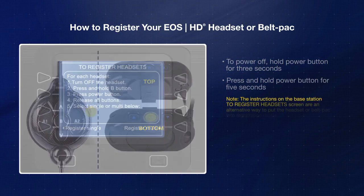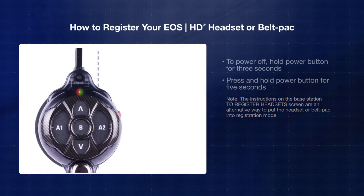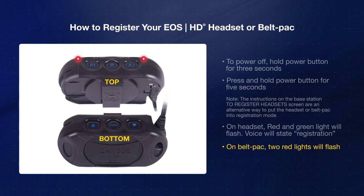Please note that the instructions on the base station's register headset screen are an alternative way to put the headset or belt pack into registration mode. You will see a flashing red and green light above the headset control panel and hear a voice in the headset state registration. On the belt pack, two red lights will flash next to the A1 and A2 buttons.